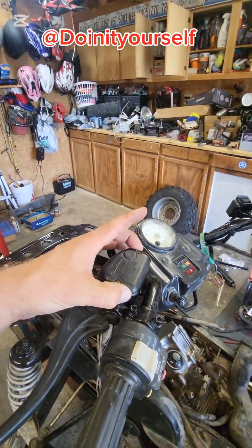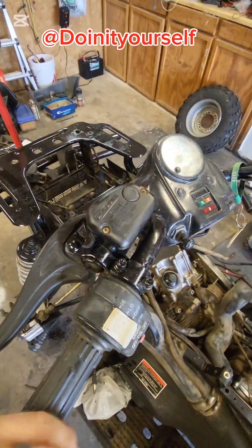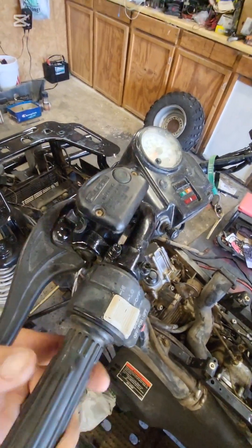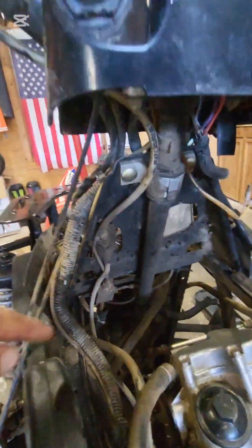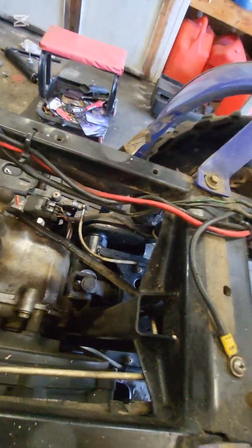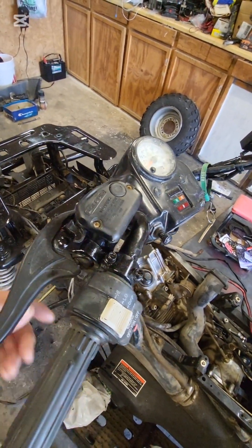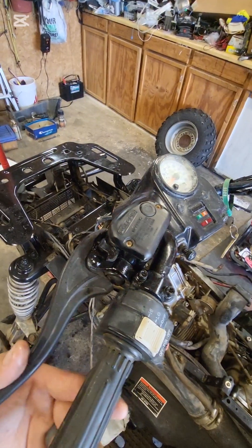I had the reservoir cap off and I'm using Lucas synthetic here. I put a bunch in there and just kept squeezing — kept squeezing all the way down. As you can see, it's already tight right there, but I just keep squeezing. You'll see little bubbles coming up. It's going down into the lines, down to that little splitter right there, which goes that way and that way, and then this one comes all the way back to the rear. You've got to do that several times, topping it off — once it starts getting low you don't want to suck air in.